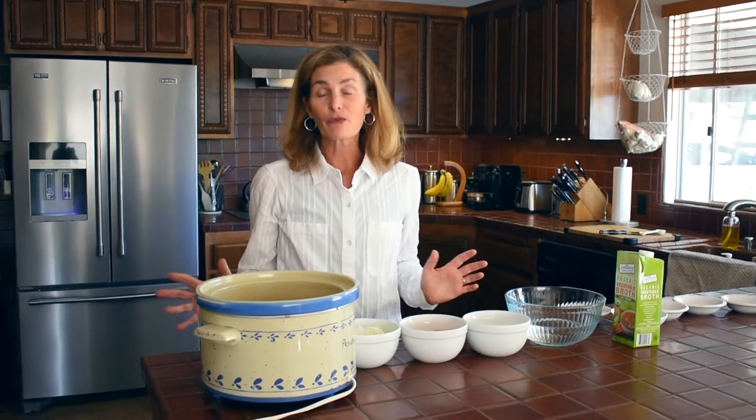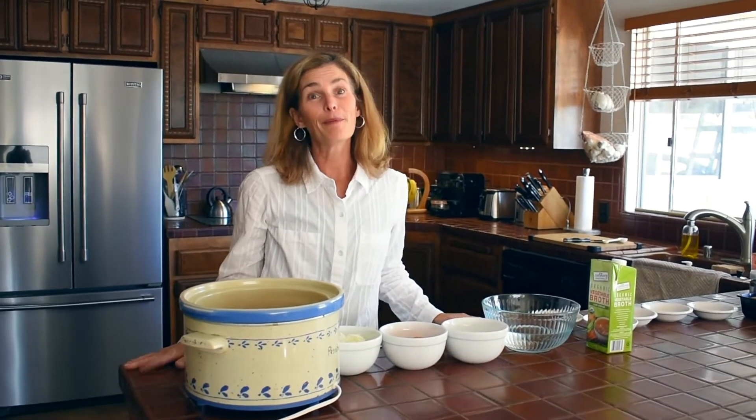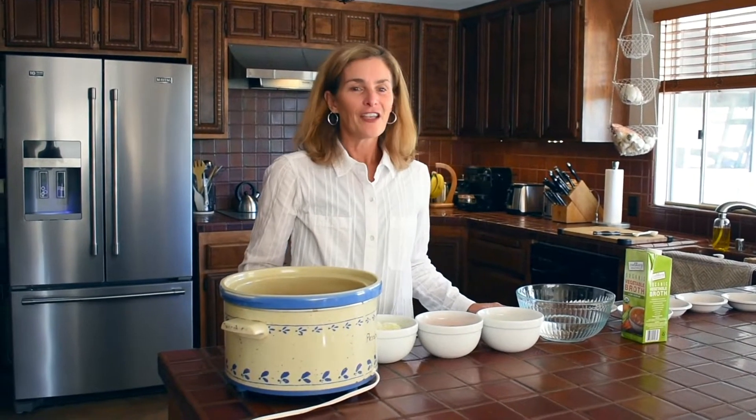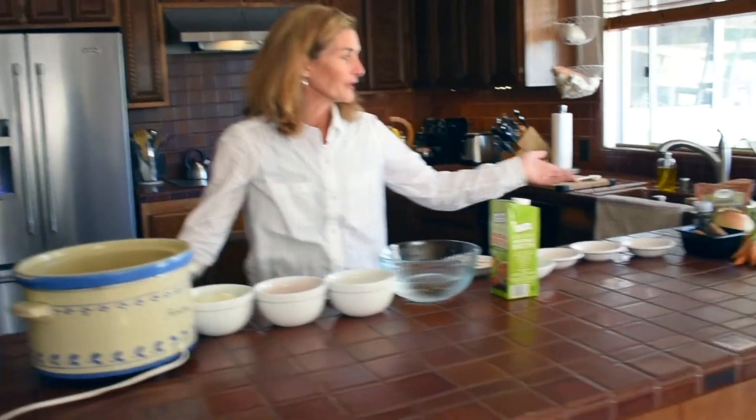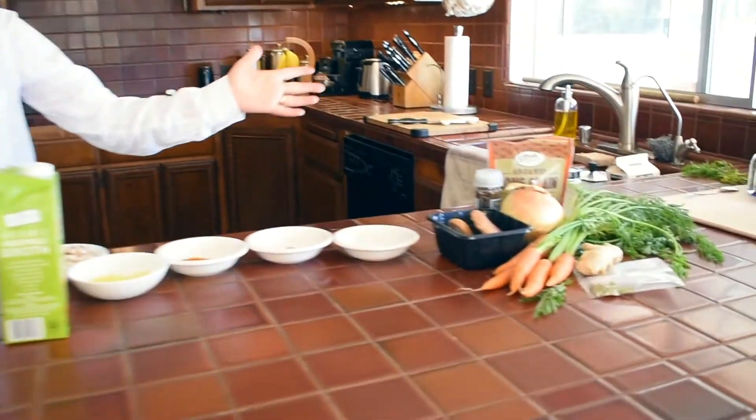So far I've made this recipe three times and each time it was a big hit, so I'm really hoping you enjoy it as well today. So let's get started — I have the ingredients here on the counter, all organic and seasonal.